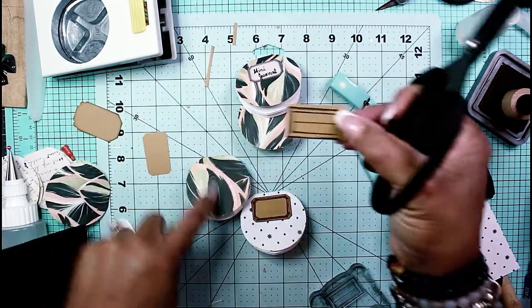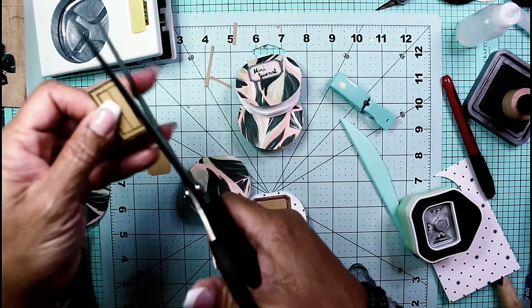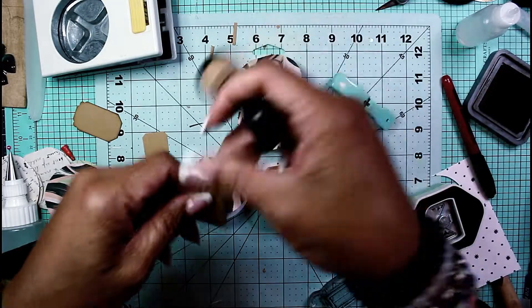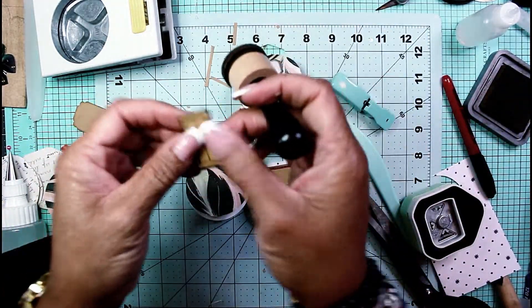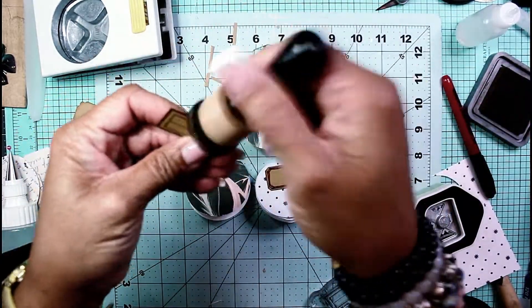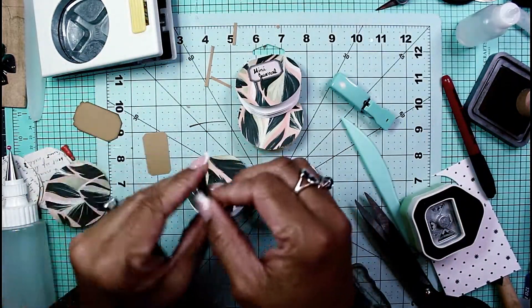I think the circle and the square and the other odd shapes this makes are just cohesive — in a sense, a circle makes a square sometimes. That one will go right on here.